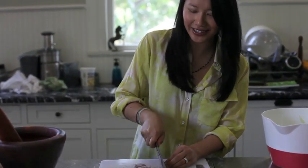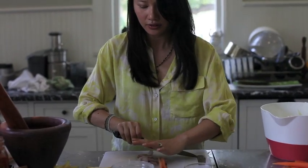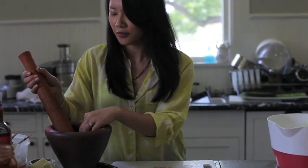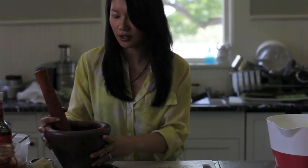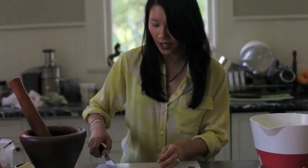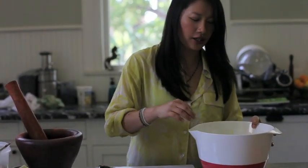That's for my green papaya salad. Give them a rough chop and we're going to put them in this beautiful mortar and pestle that I got from Thailand. It's oversized so you can really mush up the green papaya.